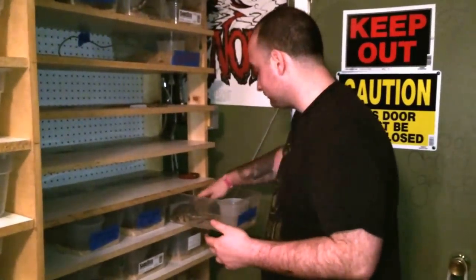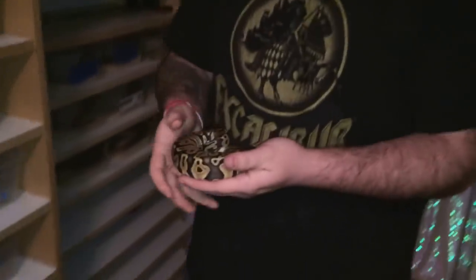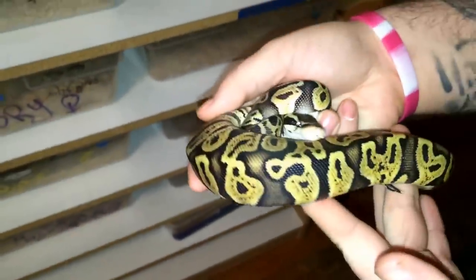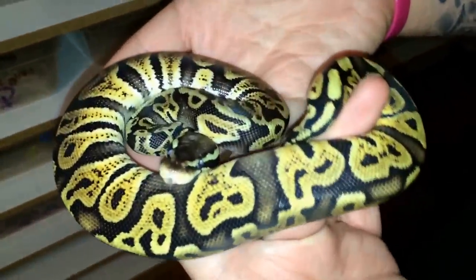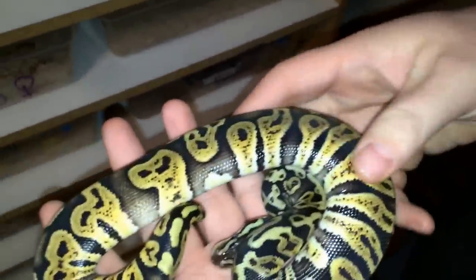Which is the GHI Pastel. The only reason it's probably my favorite is because it's really new, and it's a pretty cool combo. He got a lot bigger since the last time you've seen him. He ate like a champ — all my snakes eat like champs. And this snake is just amazing. Really cool.